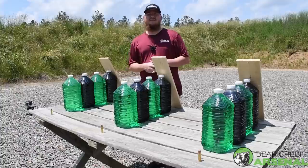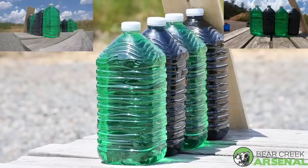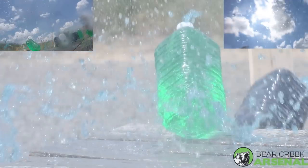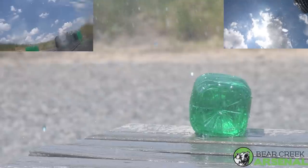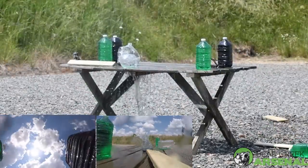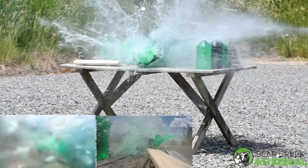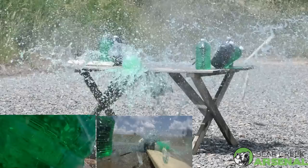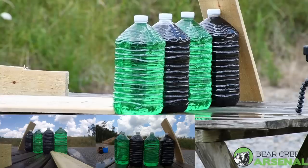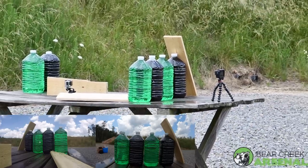We'll go ahead and cut to the part of the video where we start shooting. Up first is the .450 Bushmaster, shooting the left water jugs. Up next is the .458 SOCOM. And the final one is the 12.7x42 .50 cal.